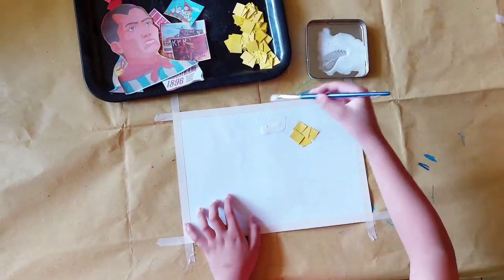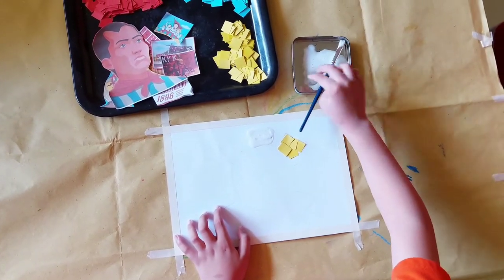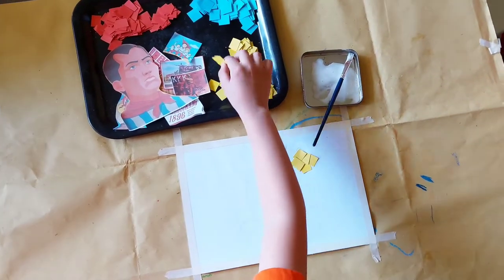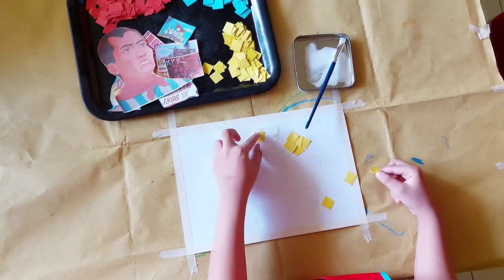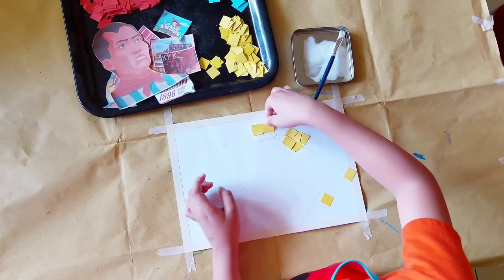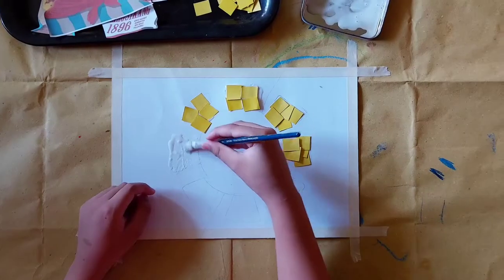All we need to do is spread some glue on our pattern, and very carefully stick our colored paper. Here I'm sticking yellow cutouts of the sun.